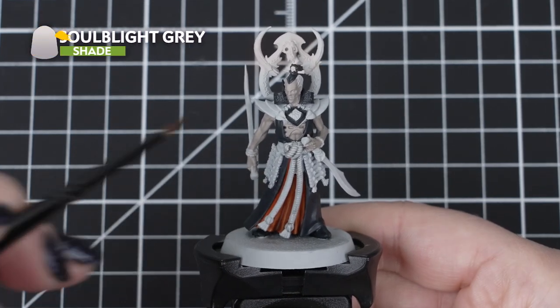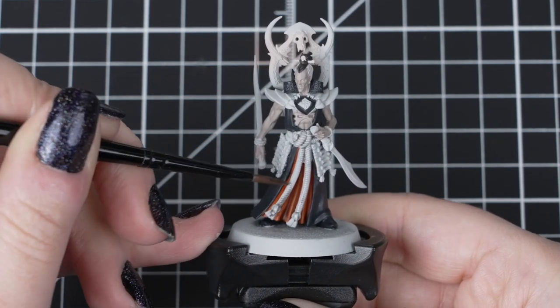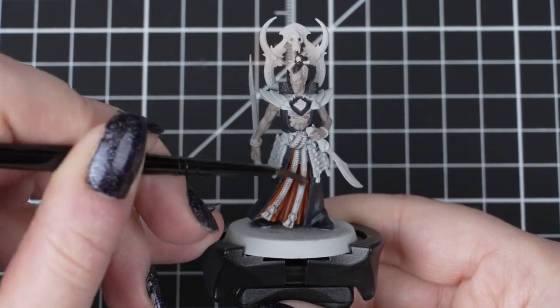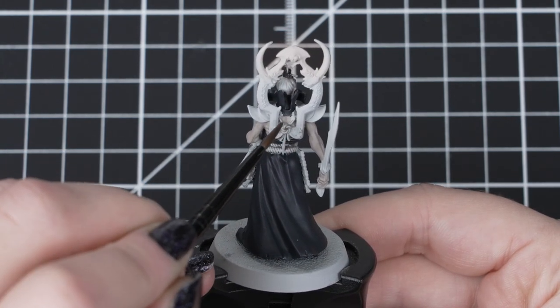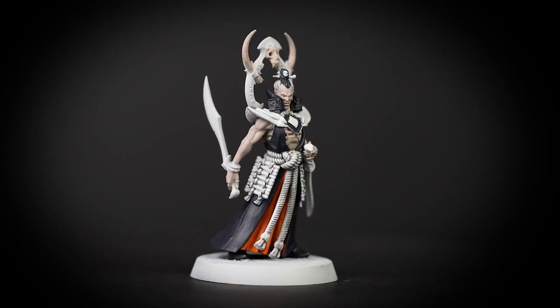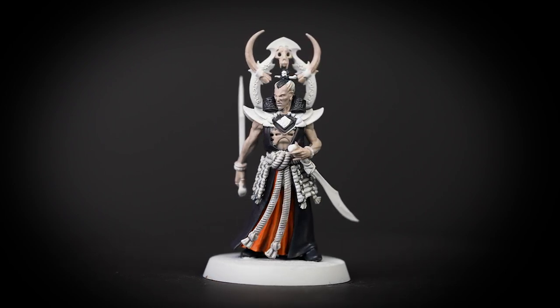Next we'll apply Soul Blight Grey over the ropes and the white hair. We'll start with a thin layer of the shade, then once it's dry we can add more in those deeper recesses, especially around the rope knot to add a bit more depth. If we have applied too much we can always remove some while it's wet using a damp clean brush. Soul Blight Grey is a great shade for going over lighter colours for simple recessed shadows without making it too dark.